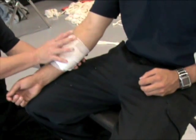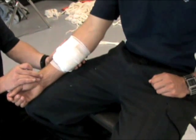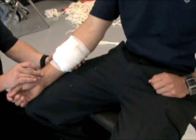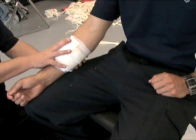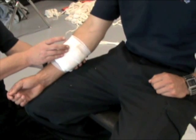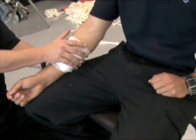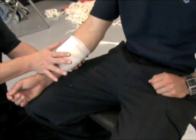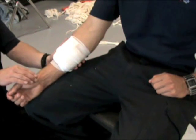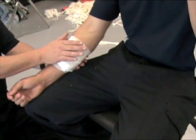If this was a typical dressing for typical bleeding, I would always check CWCMS prior to putting the dressing on and CWCMS after, so I don't create a tourniquet effect. If this was life-threatening bleeding, I'm not too concerned about CWCMS — I want to stop the flow of blood. For typical bleeding, always check CWCMS prior and post. For life-threatening bleeding, stop the bleeding first.